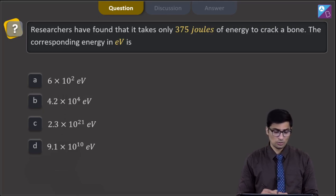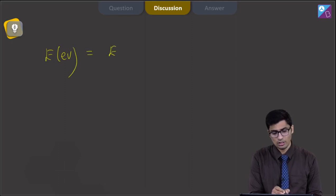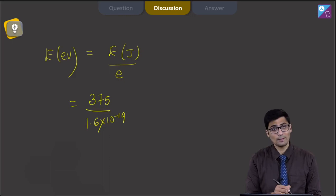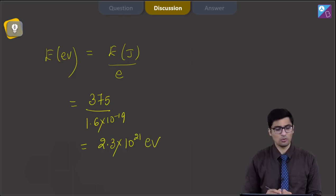Let us proceed to the solution. The energy in electron volts can be calculated from energy in joules if we divide the energy in joules by the electronic charge E. Therefore, we can substitute the values: the energy in joules is 375 J, and E has a value of 1.6×10⁻¹⁹. On solving this, we get a value of 2.3×10²¹ electron volts.